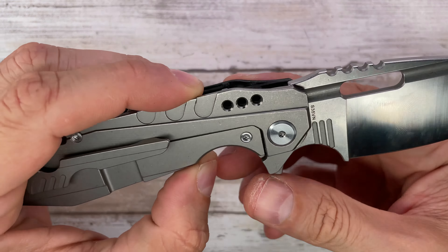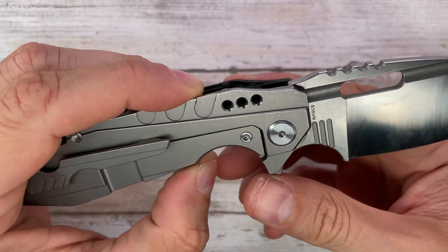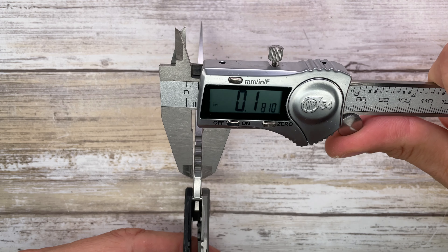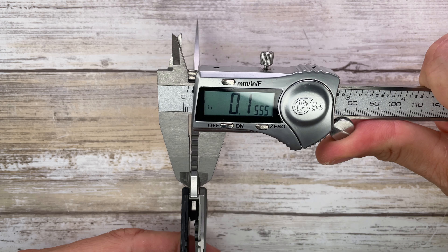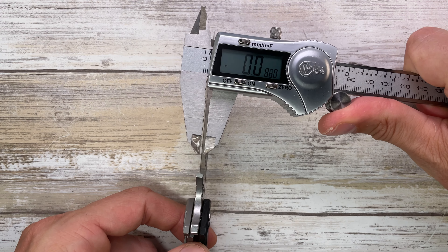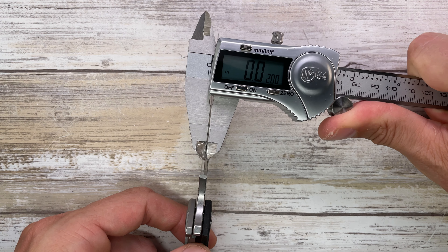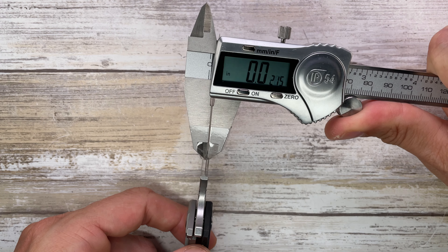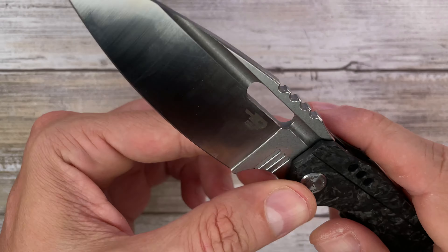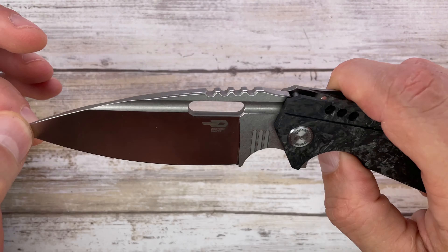You have a plunge grind that's basically perpendicular and makes a little curve up at the top — something pretty unique but that's just how it is. Blade thickness is 0.155 inches, and the thickness behind the edge is 0.016 inches. So that's a pretty good slicer for a flat grind blade — not too thick, it's a very good slicer.